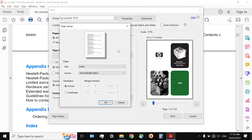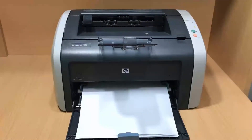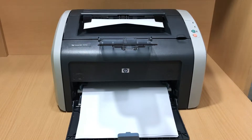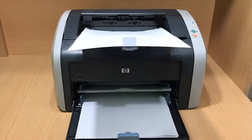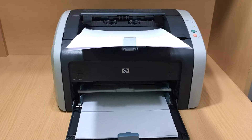But still, there are some specific things you may want to know about tray number 1. The first point is that your printer always prefers picking up papers from tray number 1. When it doesn't have any sheets inside to pick up, then it will start picking up papers from tray number 2.